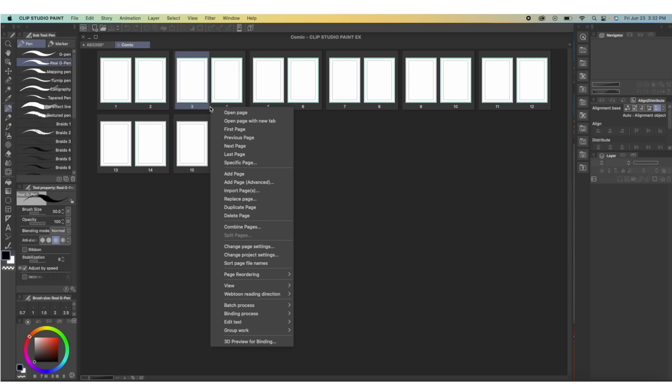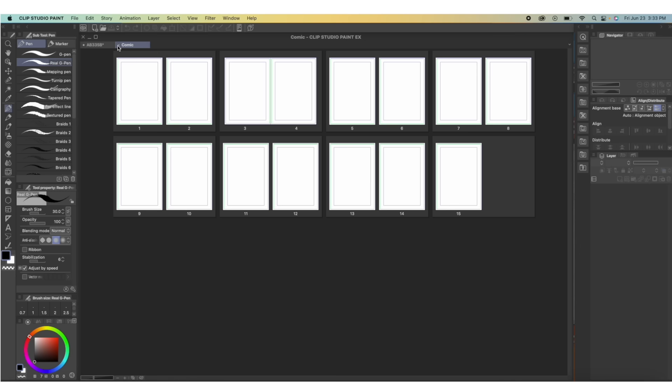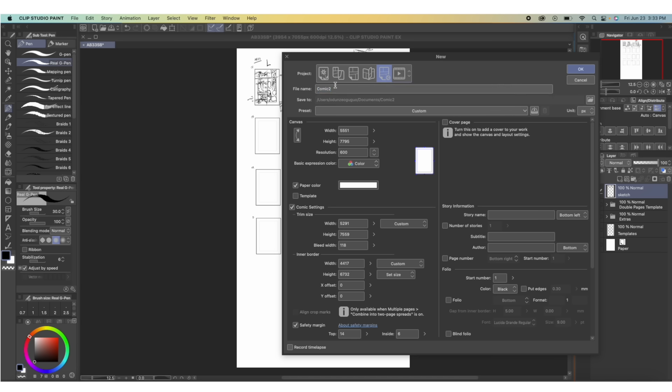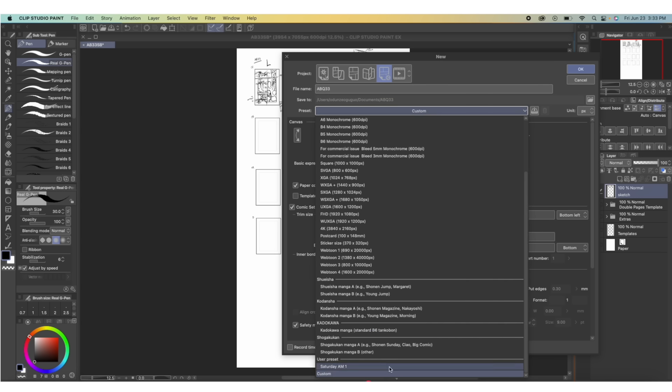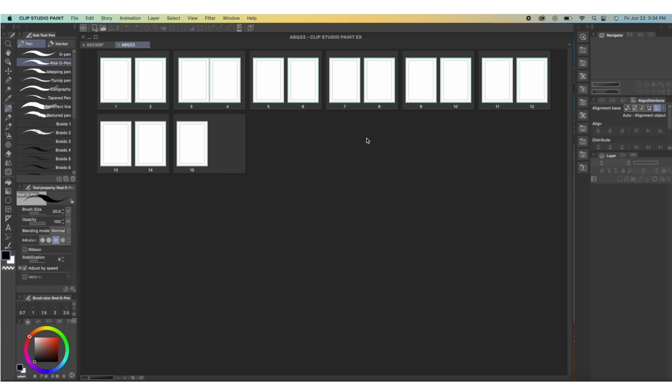For the part that's going to be a double spread, just right-click and Combine Pages. You can always right-click and Split Pages if you made a mistake. Here I'm doing it all over again, putting the name I want, because this is going to be the first four pages of chapter 33 of Apple Black, volume five's first chapter.